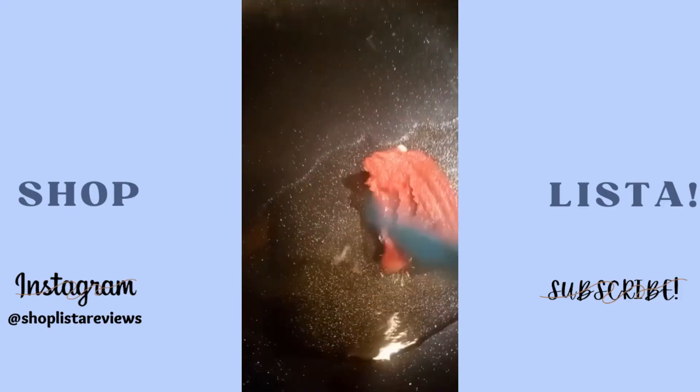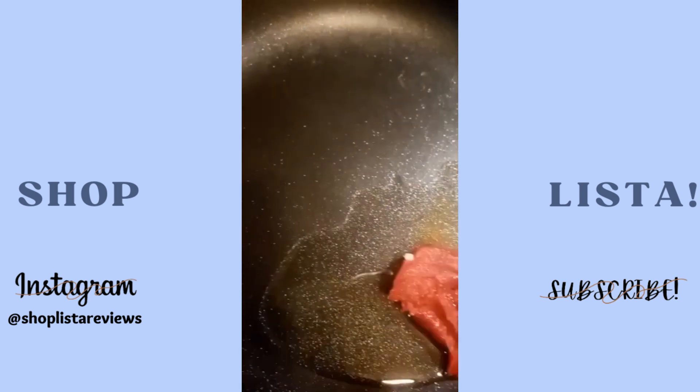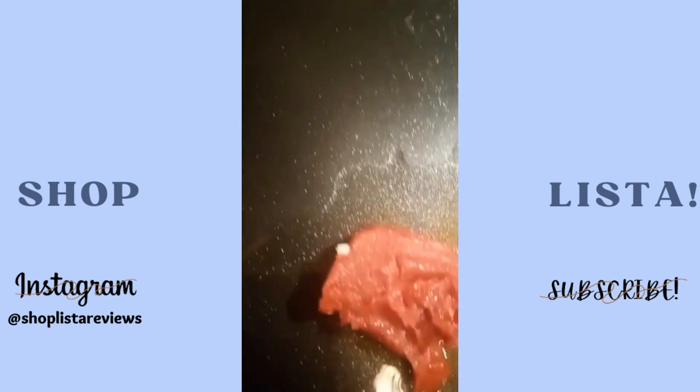First, to a saucepan, I added olive oil and tomato paste for thickness. According to heart.org, consuming more than half a tablespoon of olive oil a day may lower heart disease risk.